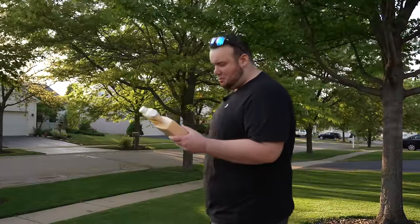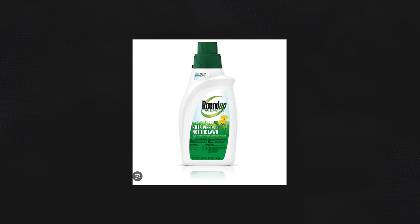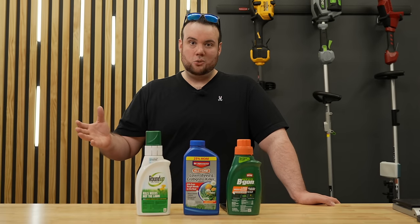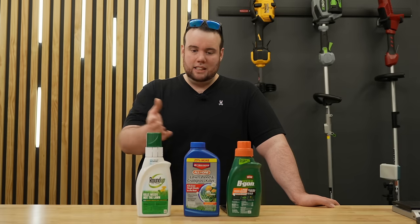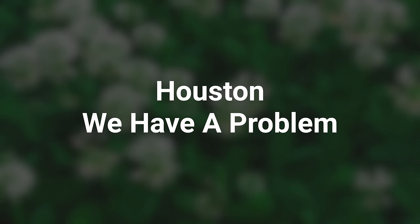Today we're going to smoke some weeds — specifically creeping charlie, wild violet, and clover. If you've struggled with clover or creeping charlie, you've probably tried several herbicides from your local big box store without much success. The reason these herbicides don't work well is that clover and creeping charlie require a very specific herbicide that most big box products just don't contain. In this video I'm going to show you a brand new commercial grade herbicide that just got released, guaranteed to smoke all your clover.